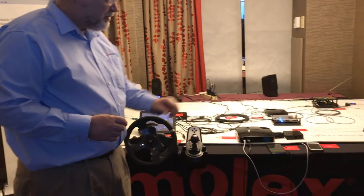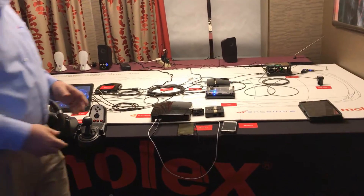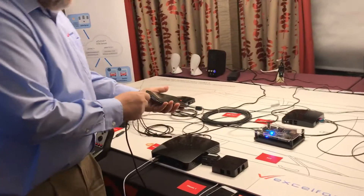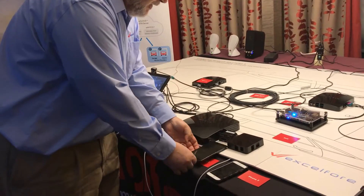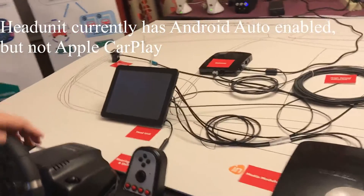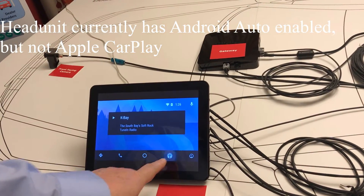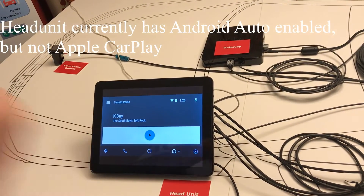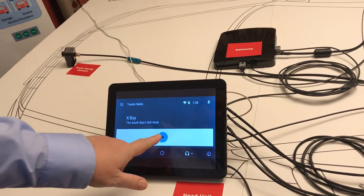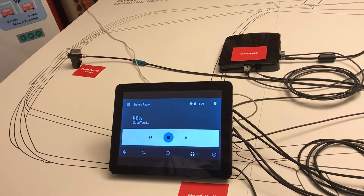We have a media module here, and I'm going to demonstrate a little bit of its functionality. In this case we have an Android phone — I'm going to plug that Android phone in. We're going to see the Android Auto application at work. This is going to bring up an app on the phone. We have an app called TuneIn Radio, which allows me to tune in to my favorite South Bay radio station on my head unit in the car from my Android phone.